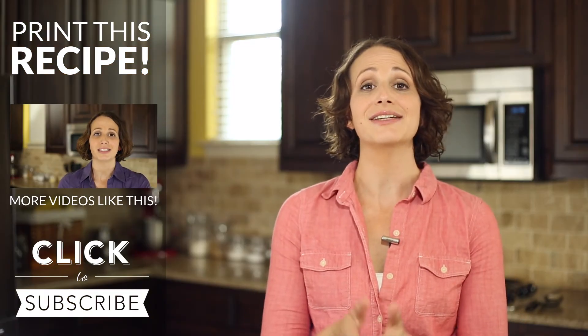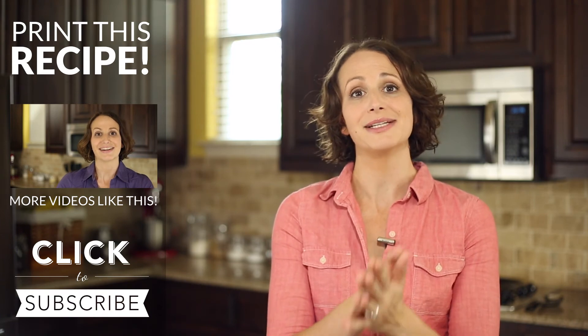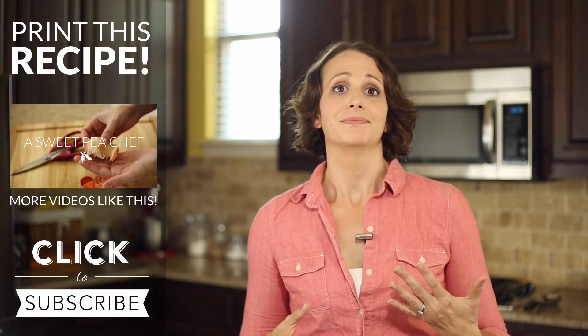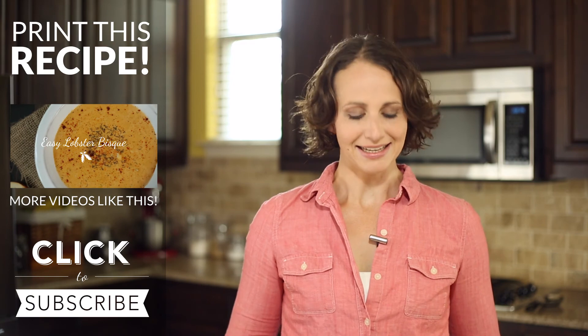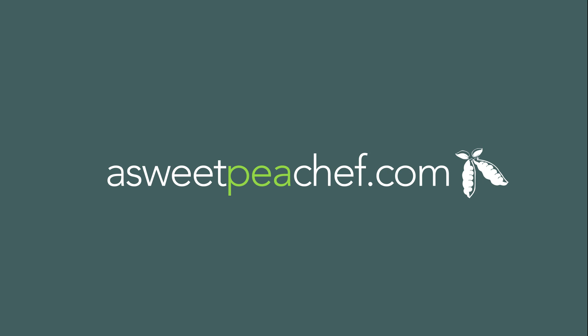And as always, if you haven't yet subscribed, make sure to click the subscribe now button to never miss a new weekly recipe video. Thanks, I'll see you next time.